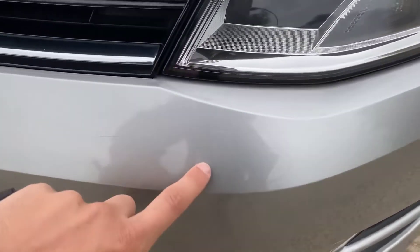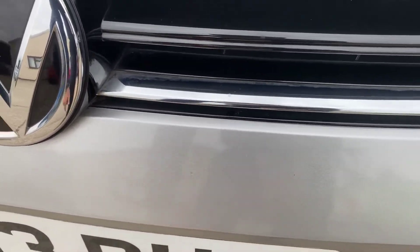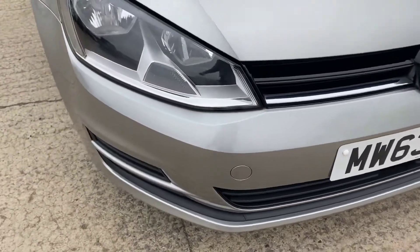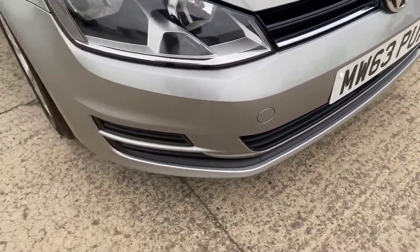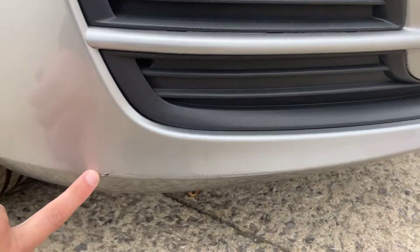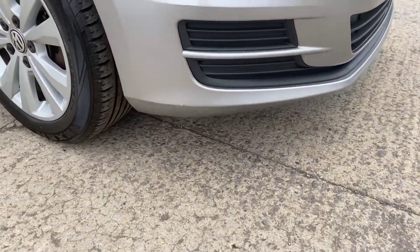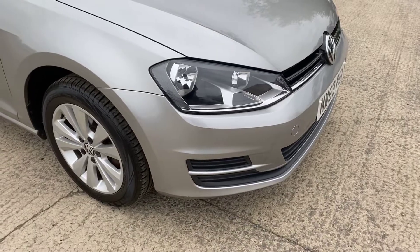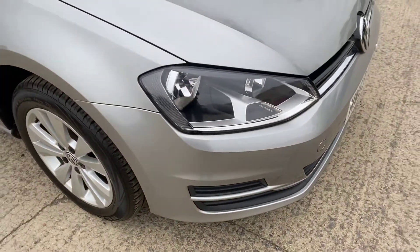Coming around the front bumper, I've just got a few little stone chips just here, a little bit of a light scratch, and some more little chips — like I say, it's all sorts of things you will get on a car of this age. A few more just here, and then just down the bottom there's a little bit of a scuff that's been touched in; it's not very big but worth pointing out. Stood a meter away you'd have to be quite low to see it, but something worth pointing out. Just on the edge there as well — very very minor stuff. Just above the front right arch there are a few little stone chips that have just been touched in.